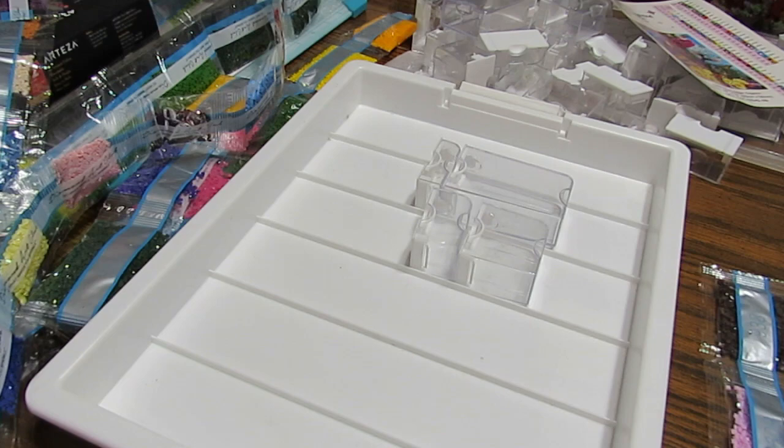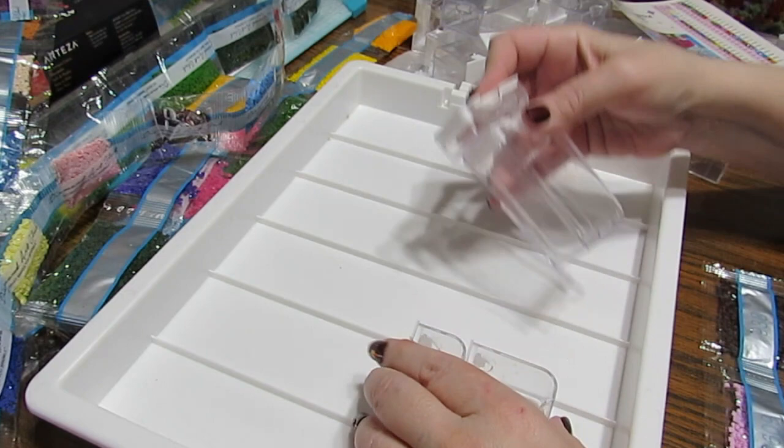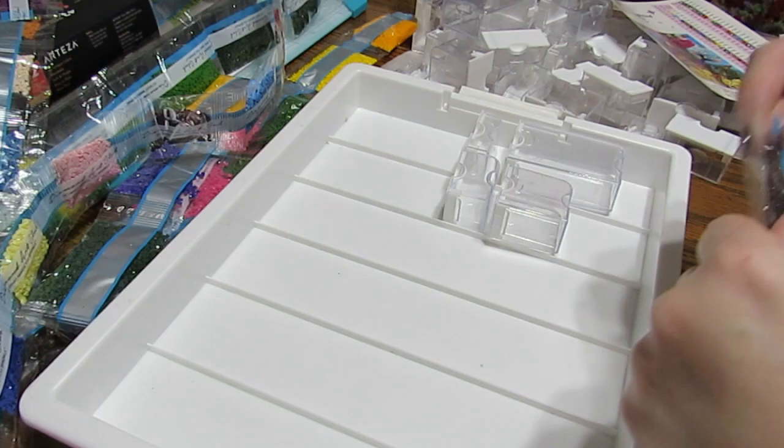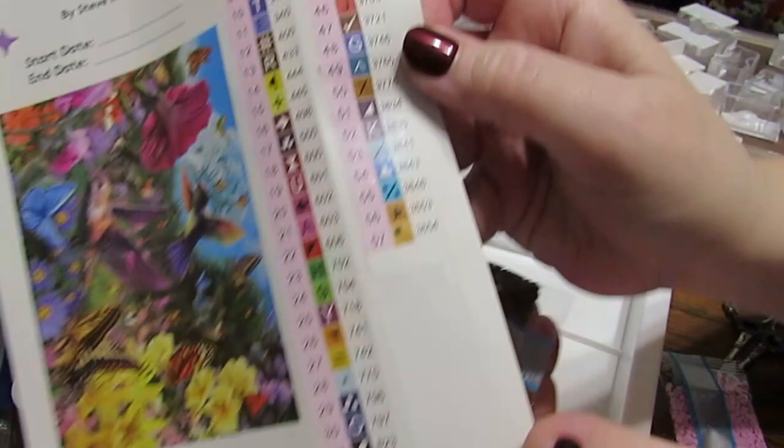I'm going to need more because this has 57 colors, and there are like 42 or 43 of these. With Diamond Art Club, your drills come in strips. I'm going to cut this off.